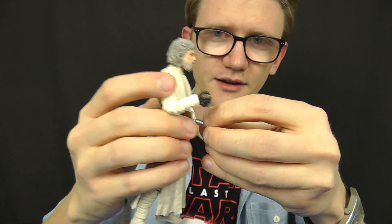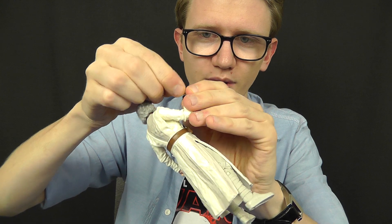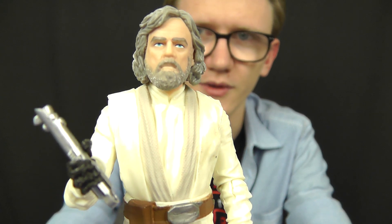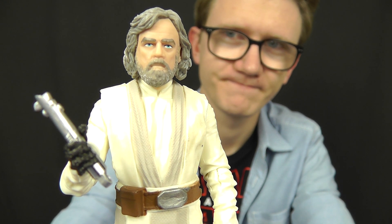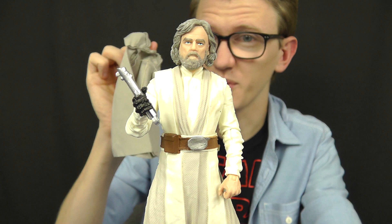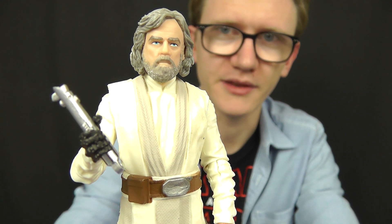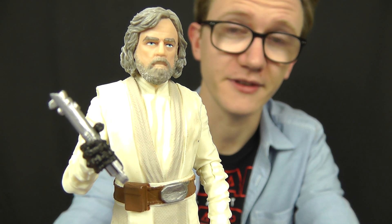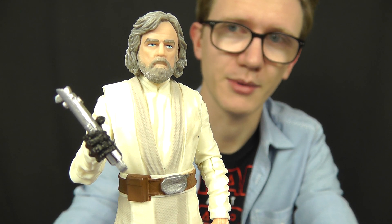All in all, this is a fantastic figure and definitely a worthy addition to the collection. Like with the 3¾-inch figure, we've waited two whole years for this character to be released, and Hasbro have not let us down — he's really, really good and definitely worth picking up. If you can overlook the lack of accessories and the rather poorly put-together robe, it's a great addition. You can pick him up via the link in the video description at staractionfigures.co.uk — at the time of filming he is in stock, but he isn't hanging around for long, so grab him while you can.